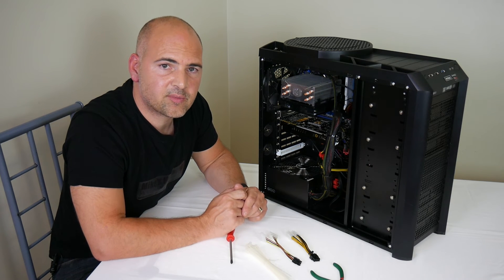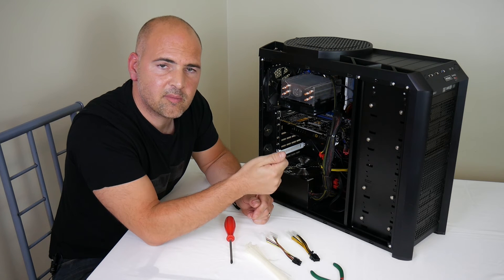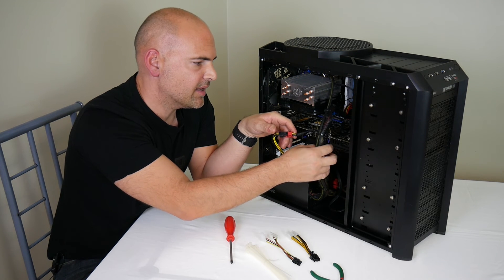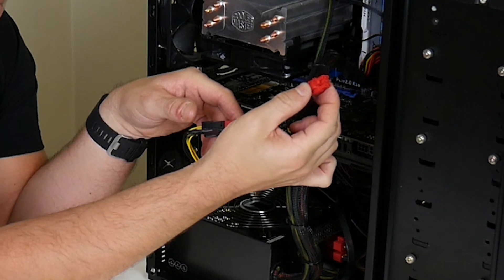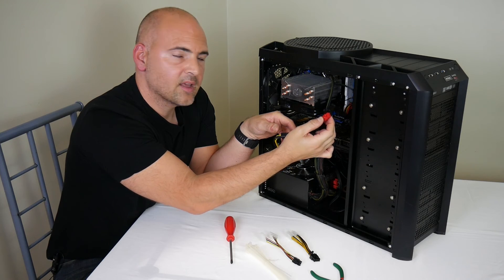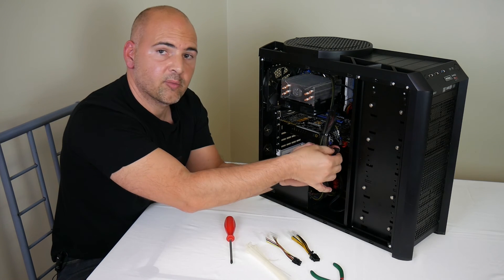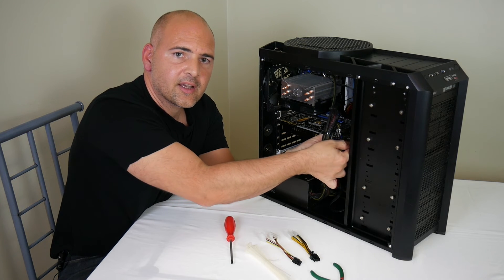Next, reconnect the PCI Express power connections. This card has two connections: a 6-pin power on the left and an 8-pin power on the right. There's a retaining clasp, so depress the clasp and gently insert each connector, giving it a little wiggle until it clicks into place. Repeat the process with your 8-pin connector, then give the cables a little pull just to make sure they're firmly attached.